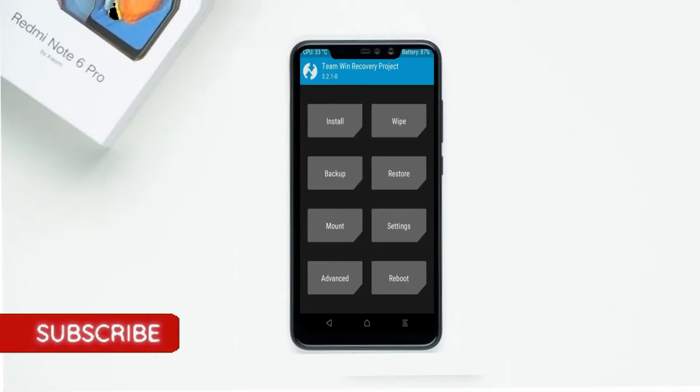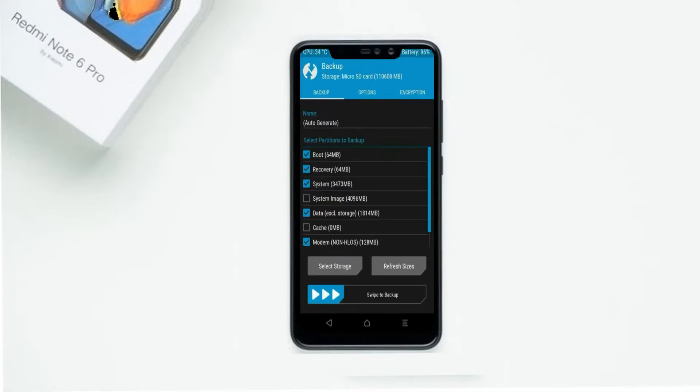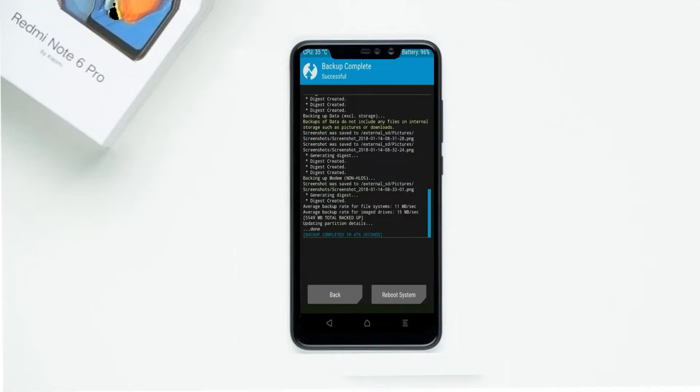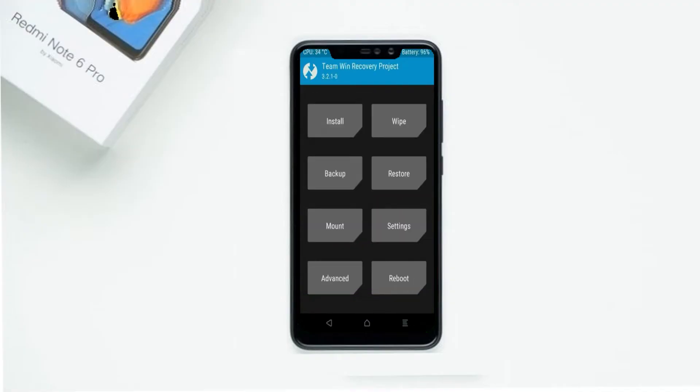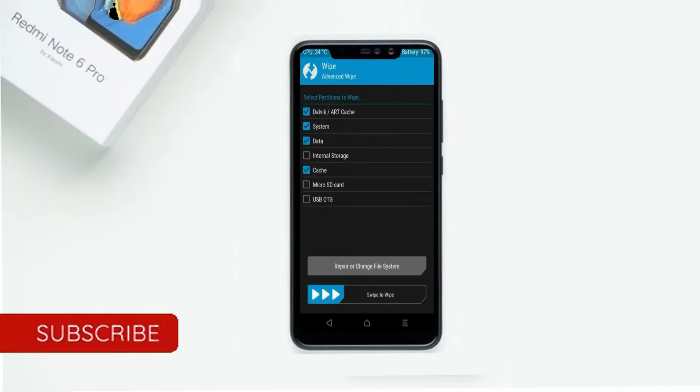Then we have to take a complete backup before we flash the custom ROM. Select backup, then choose boot, recovery, system, data, and modem. After selecting these, swipe right to confirm. Press back, then by wiping this temporary data it will allow a clean install of the custom ROM. Select wipe, then select advanced wipe.